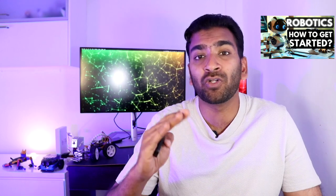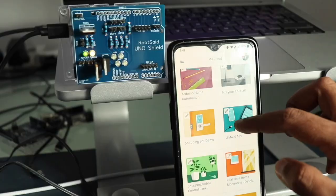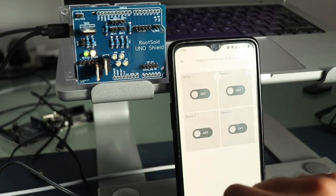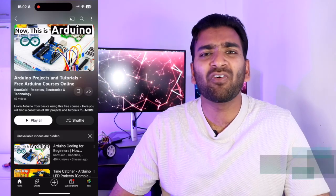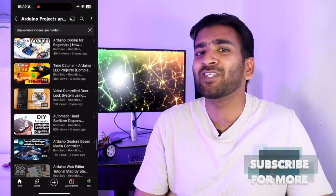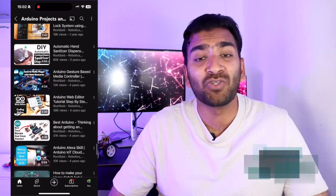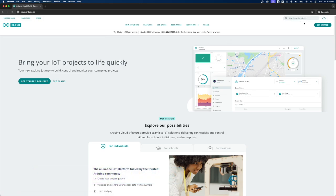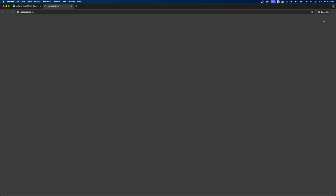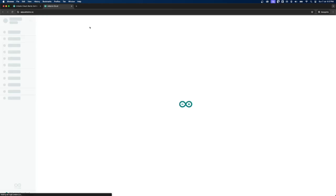Every aspect of Arduino Cloud is designed to be user-friendly. The smart interfaces make it simple to set up and manage your IoT projects. You'll find all these tutorials and much more on our channel, so make sure you check it out. You can access Arduino Cloud through cloud.arduino.cc — you only need an internet connection and an Arduino account.